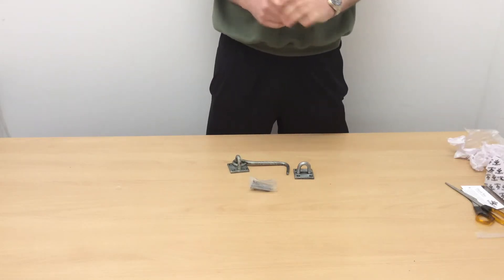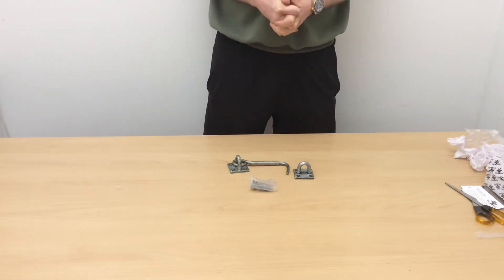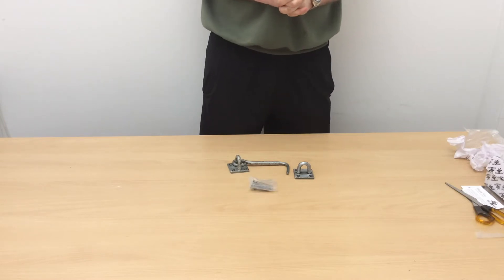Hi, Sam here from First Fix South, and in this very short video we're going to look at our Pewter 6-inch cabin hook as part of our heating hand range.